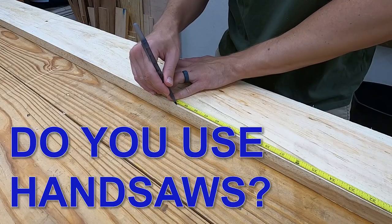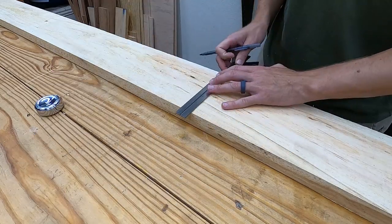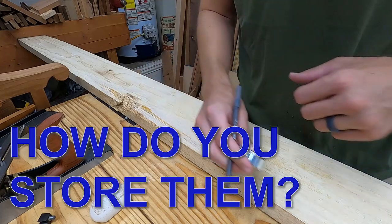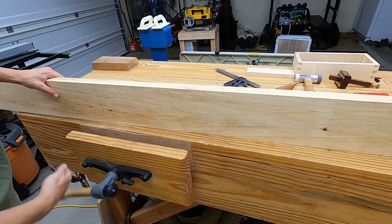Question for you: do you regularly use handsaws, or are you kind of in the research phase of considering it? And if you do use them, how do you currently store them? Comment below and let me know.